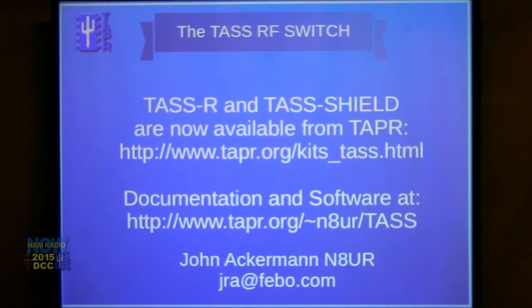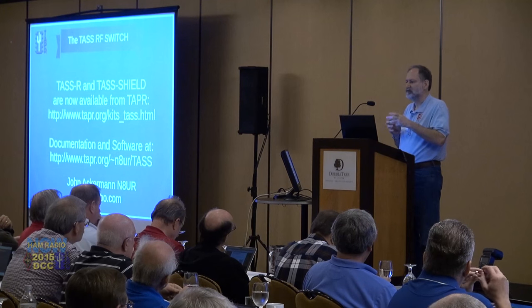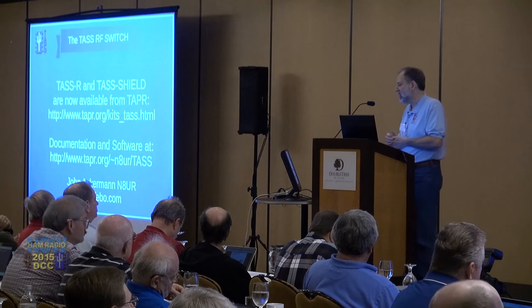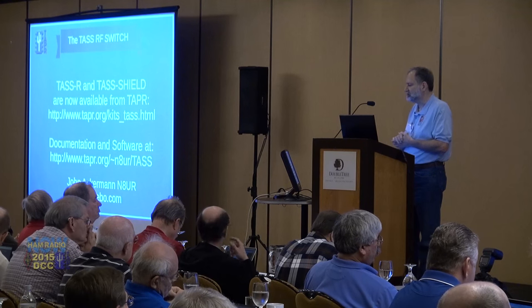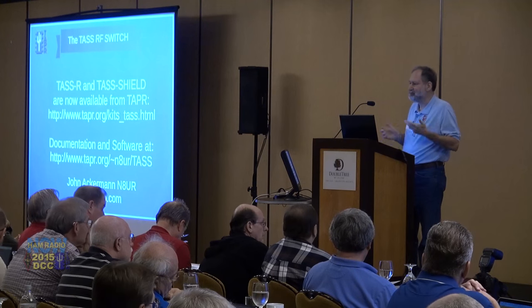We are shipping the kits right now. They're available from Tapper. The TASR board is $119, and the Shield is $19. They're kits — no surface-mount components. It takes a little bit of skill to get the connectors mounted solidly, but it's not that difficult. We have lots of documentation: open source software, a doc file with performance information. Because I'm me, the first thing I did after proving the relays clicked on and off was put it on the network analyzer. So we have plots of performance there, and the seven-minute video available from the Tapper site or YouTube.